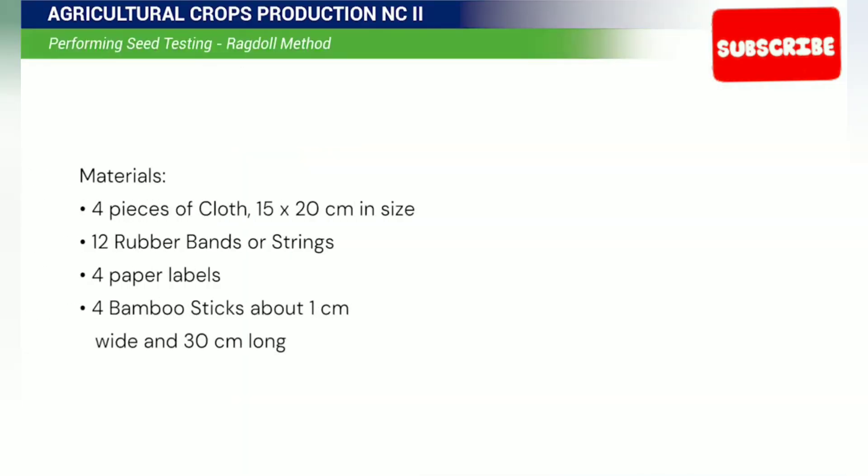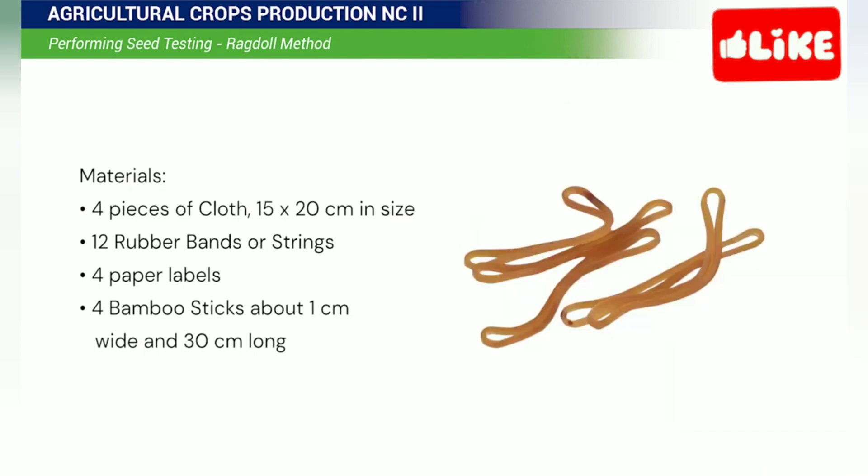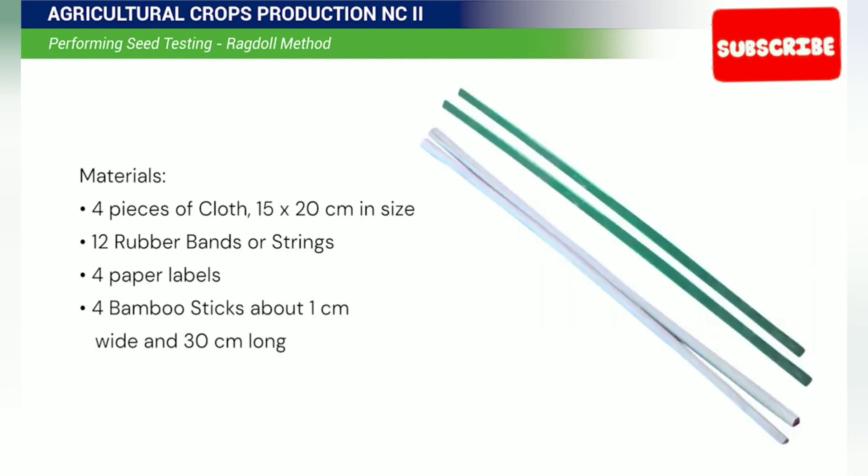Materials: 4 pieces of 15 x 20 cm size of cloth, 12 rubber bands or strings, 4 paper labels, and 4 bamboo sticks about 1 cm wide and 30 cm long.